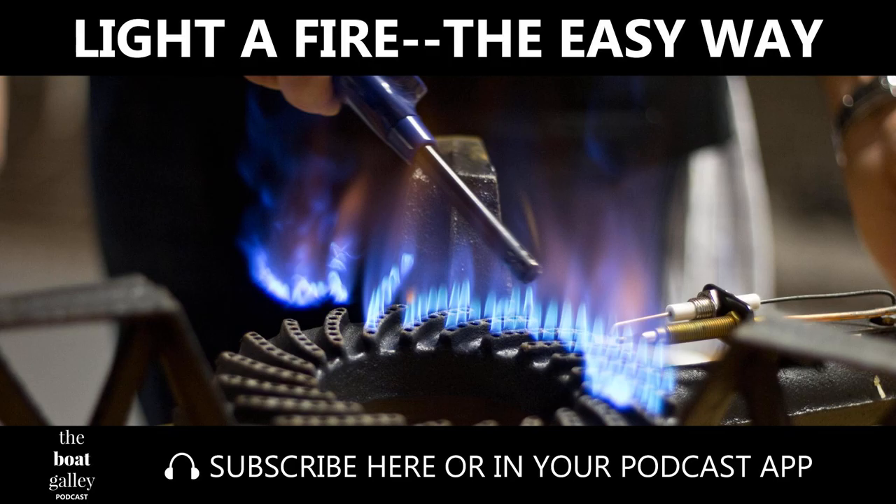Living in a house, you probably don't have to light a fire all that often. On the boat, I do it numerous times a day between the stove and grill and sometimes needing to burn trash in remote areas. Hi, I'm Carolyn Sherlock, and on this episode of the Boat Galley Podcast, I'll discuss some tips for not burning your fingers and give you a priceless trick for getting trash to actually burn and not just smolder.